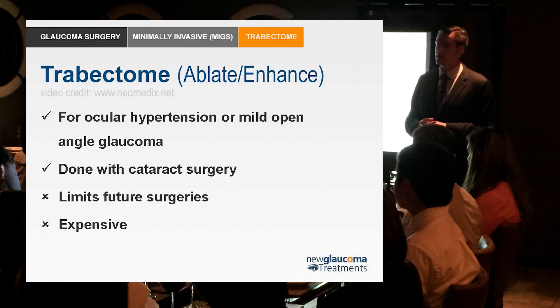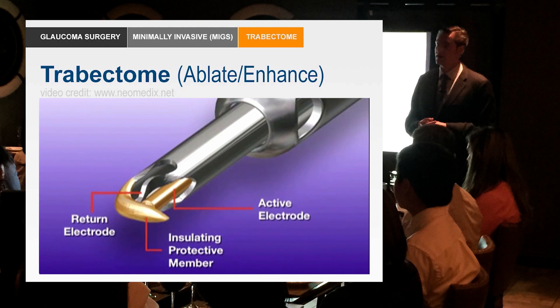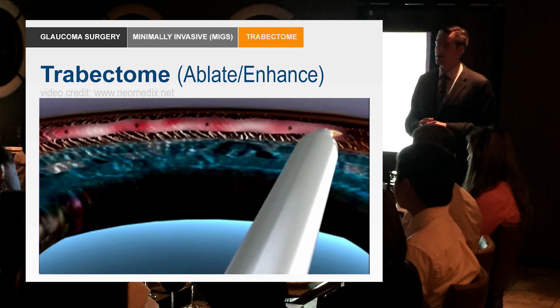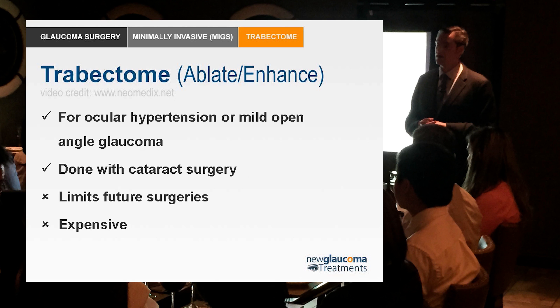In adults it doesn't work so well, and one of the reasons is that we scar down. You open up the trabecular meshwork, you've got Schlemm's canal and the anterior chamber, but those two leaflets of the trabecular meshwork tend to zipper up and you lose your effect. With trabectome, a probe was designed that creates a small plasma — these electrodes are passed into the trabecular meshwork and ablate it in such a way that in theory less scarring occurs.